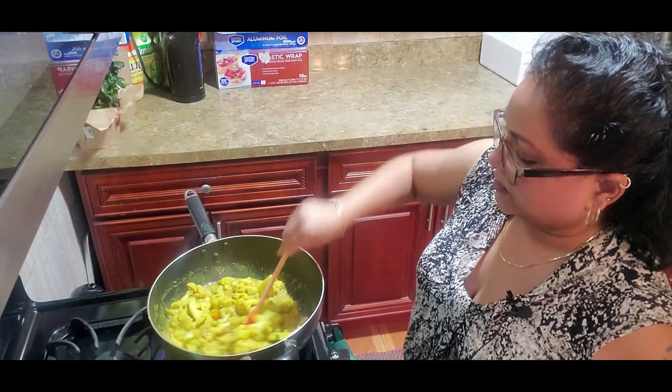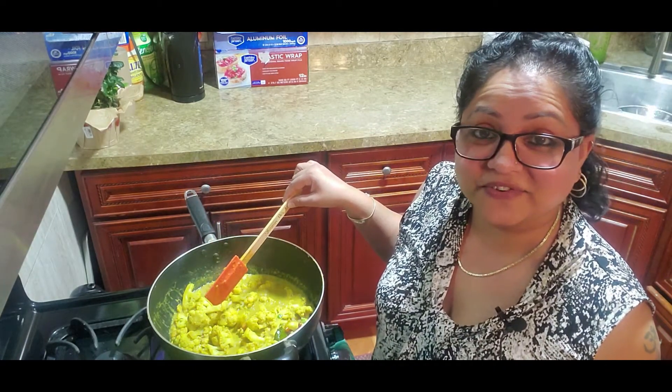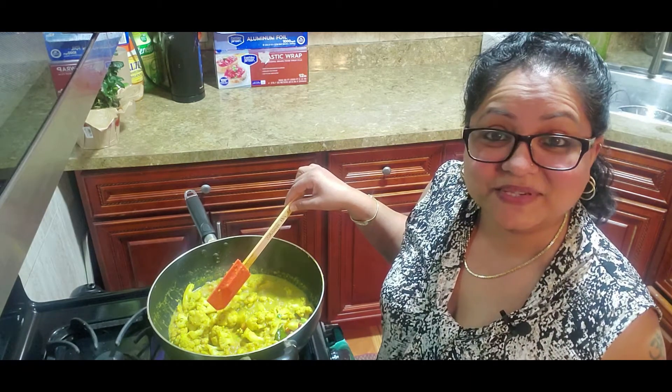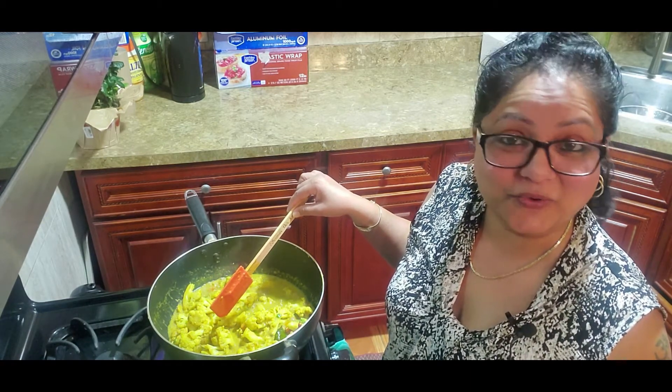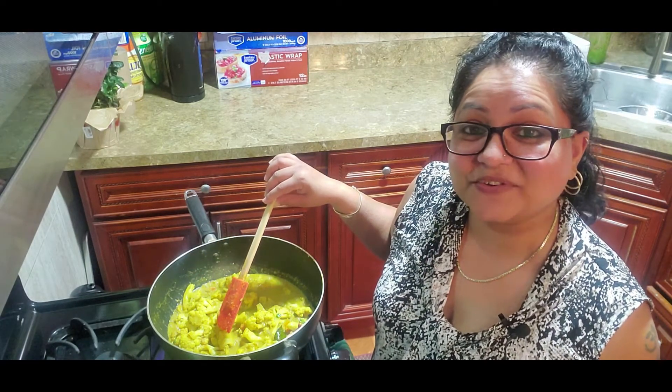Here you have it, guys — curry cauliflower! If you're watching my channel for the first time, welcome. Please subscribe, hit that little bell, and you will be notified when all my new videos become available. Thank you for watching and see you in my next video.